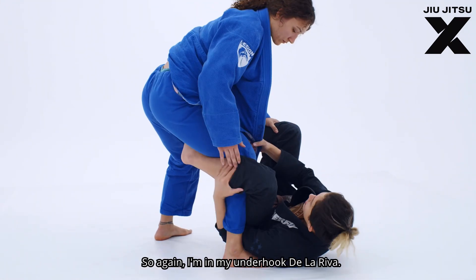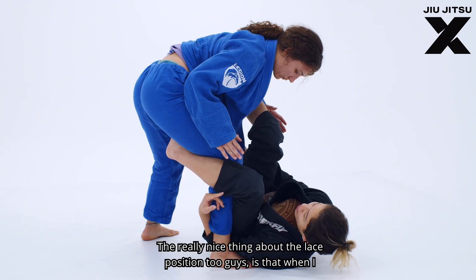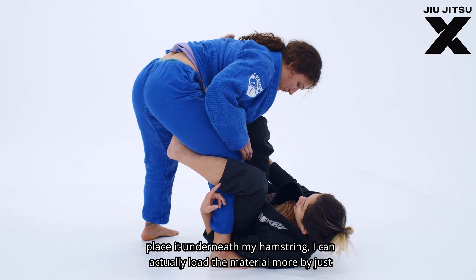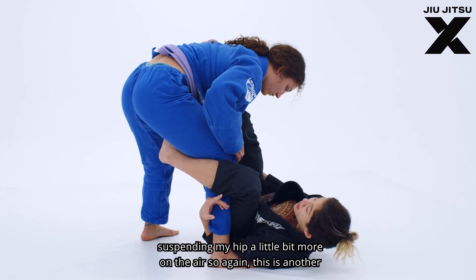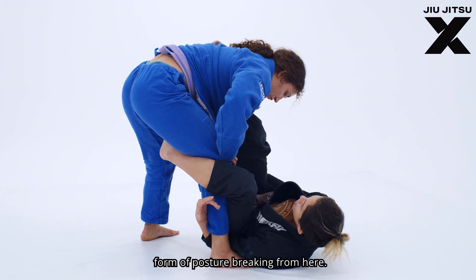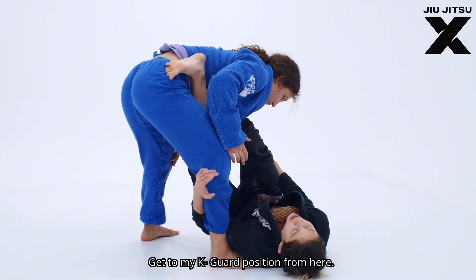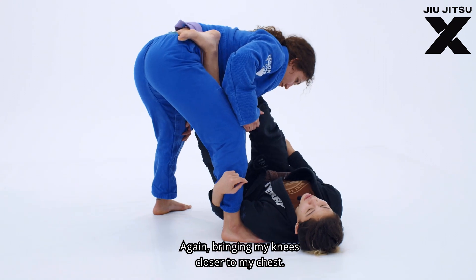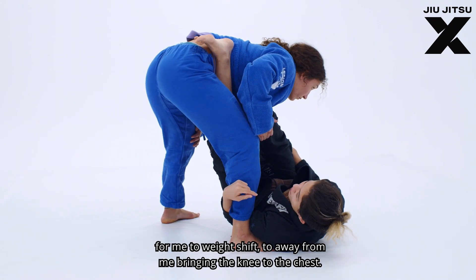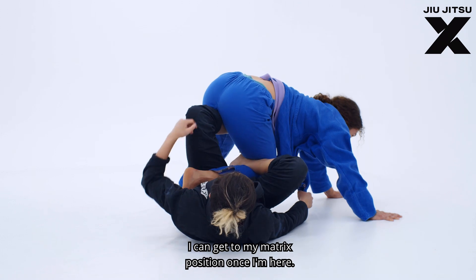I'm in my underhook de la riva with the same-side lapel, getting my leg over it. A really nice thing about the lace position is that when I place it underneath my hamstring, I can actually load the material more by just suspending my hip a little higher in the air — this is another form of posture breaking. From here I clear the arm with my foot to get to my K-guard position, bringing my knees closer to my chest so our centers align more closely, making it easier to weight shift away from me and get to my matrix position.